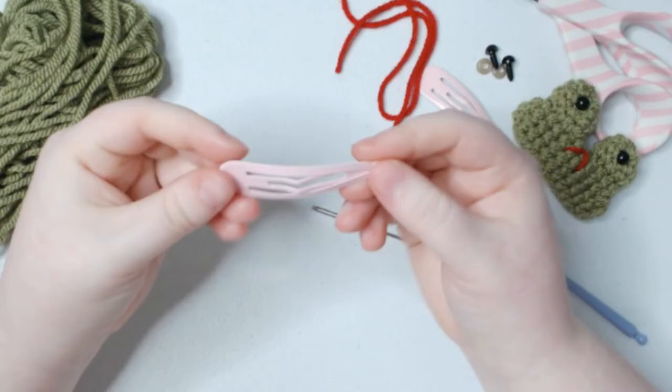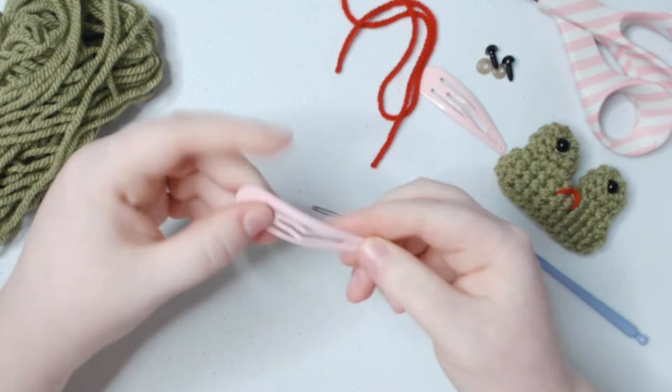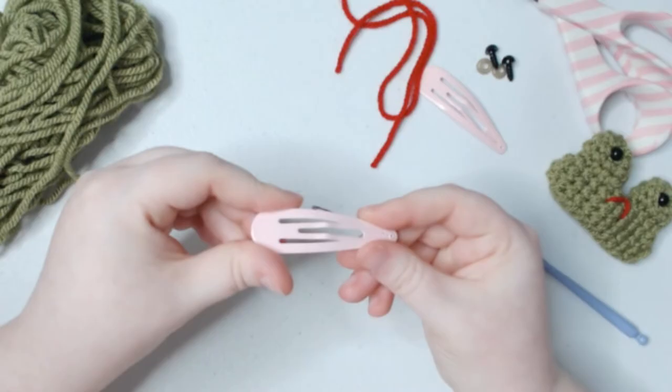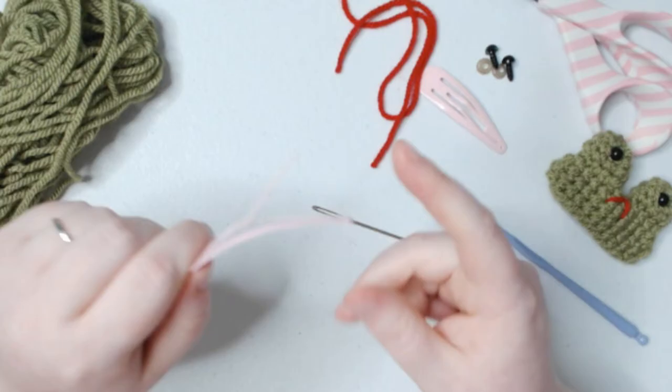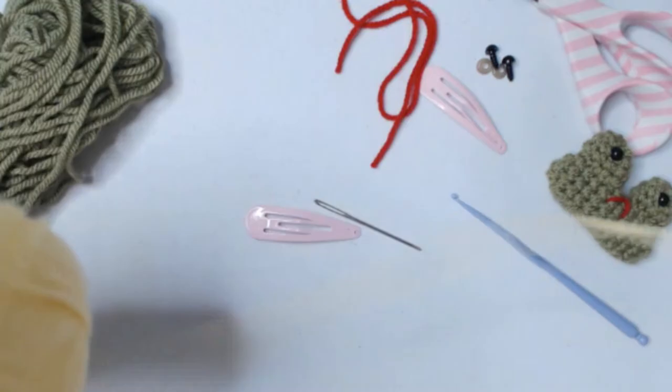Inside the fidget is a hair clip. You can use any size hair clip that you want — I have the 2.5 inch size. I feel like it fits really well in the hands, although if you can only find smaller ones, you can use a smaller hook size or just alter the pattern to fit your hair clip. Now, to prepare our hair clip so that whenever we bend it, it doesn't open up and create a gap in our crochet work, we're going to tie it down.